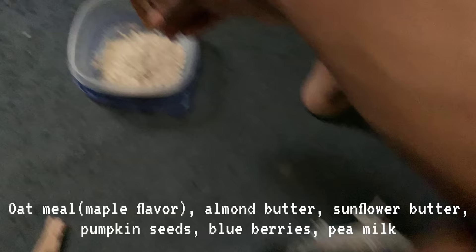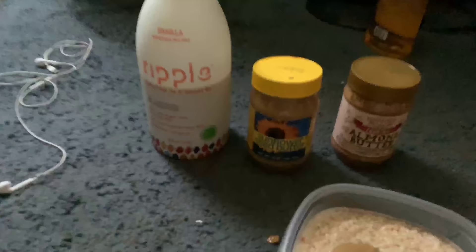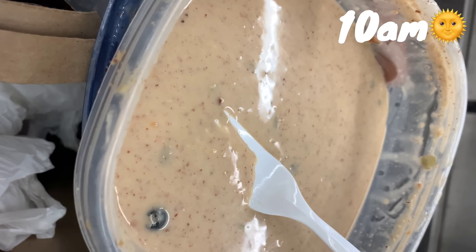Alright guys, y'all saw that. Just finished the workout with 10 pull-ups and 10 dips up top. Now I'm heading to the train — on my way to work I'm gonna eat my breakfast on the train. What I'm gonna have for breakfast, which is in this Crazy Joe's bag, is oatmeal — marble oatmeal mixed with brown sugar and pea milk, pumpkin seeds, almond butter, sunflower butter, also mixed with blueberries, just to get the fiber. All the protein, omega-3s, and fiber mixed in one. That's what I have for breakfast right after the workout.